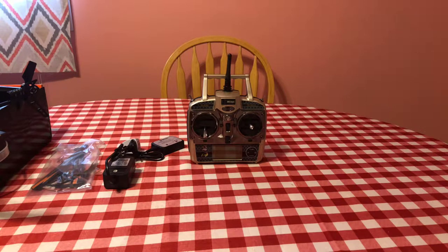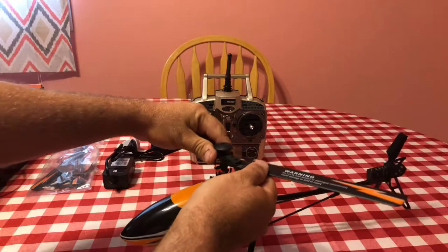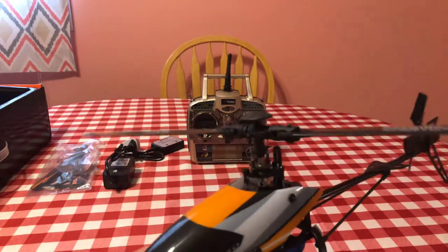If you're trying to do stunts and crazy flips at speed, it's probably going to break something every time because it's so big. I'd recommend buying the V977 or the XK 110 — something smaller. Those can take a pounding, parts are cheap, and they seem to handle crashes better. I'm going to fly this mostly in 6G until I'm comfortable enough to start doing tricks.